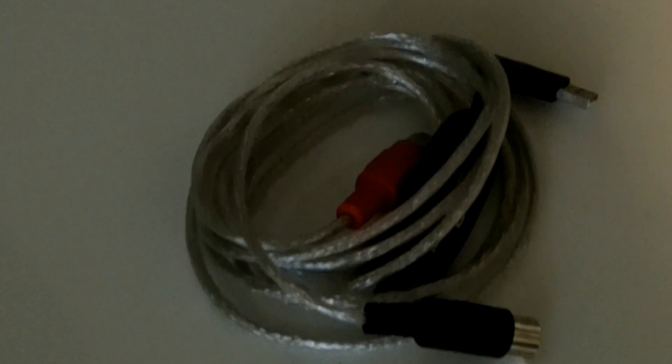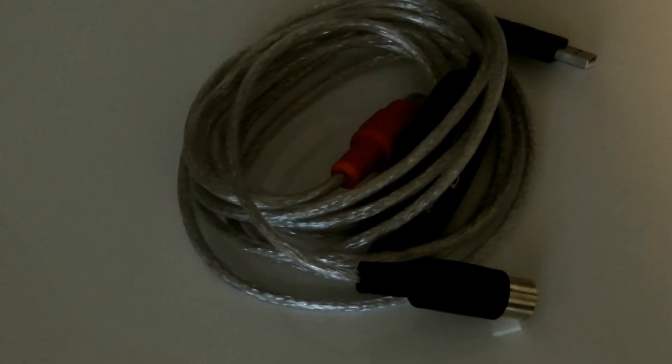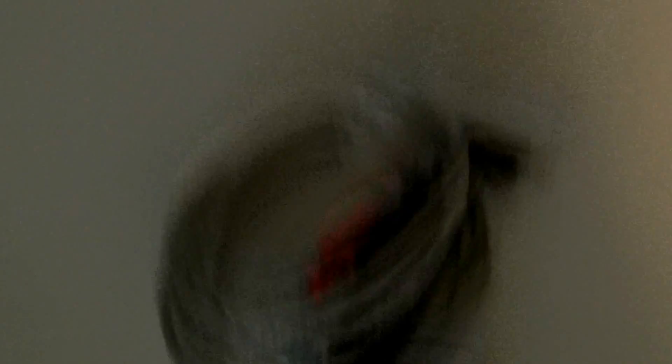The first thing we're going to need is the Media Pro adapter, which is set up specifically for PlayStation. I think they have one for Xbox and Wii as well. The next thing you're going to need is a USB to Media adapter. The last thing you're going to need is a cable that's a Type-A male USB to Type-B male USB.